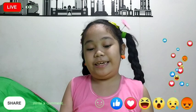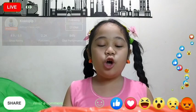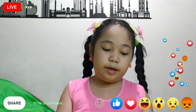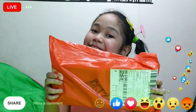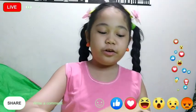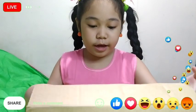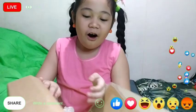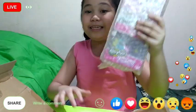Hello guys, so today we're unboxing this. It's from Shopee packaging right here. This is a mystery item — mama didn't tell me what it is because it's a mystery item. So let's get started and unbox it! I just opened it, so maybe this is something right here because it has a box.